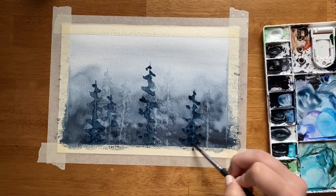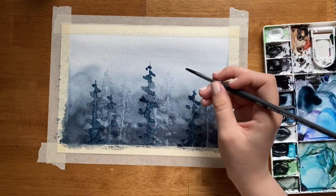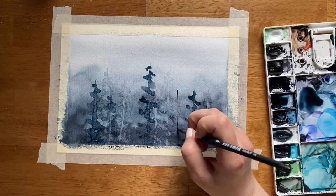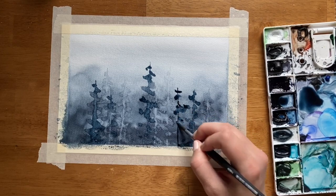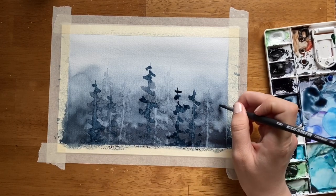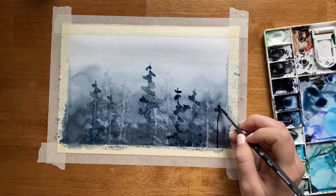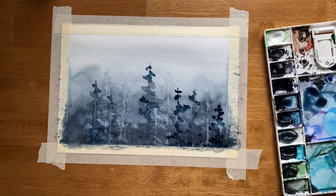Forest lines like this look much cooler if the trees are different heights and different sizes. You can do a really full one or a skinnier one. It's important to remember that in nature, there's no such thing as perfect. Building in imperfections and leaning into your own human error, making it part of the landscape, is actually going to make your piece even more realistic looking.